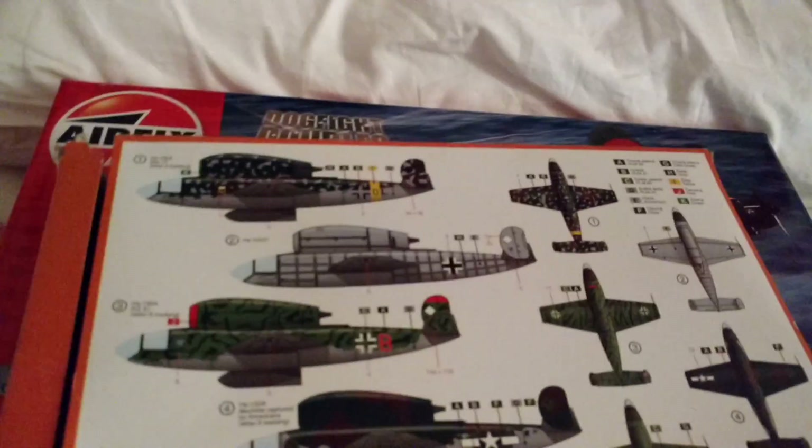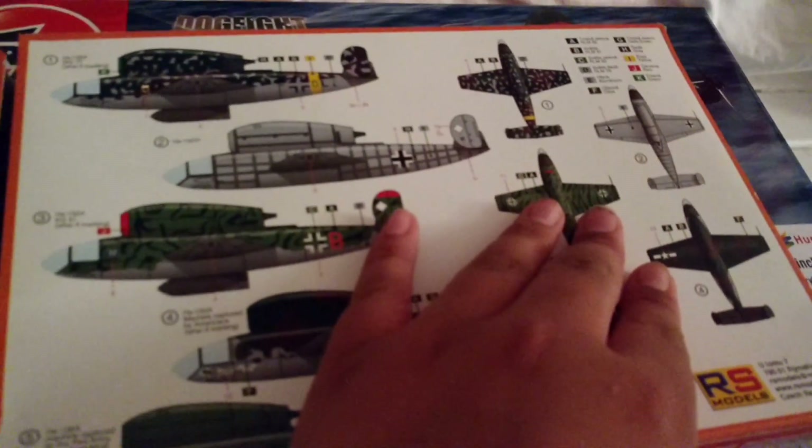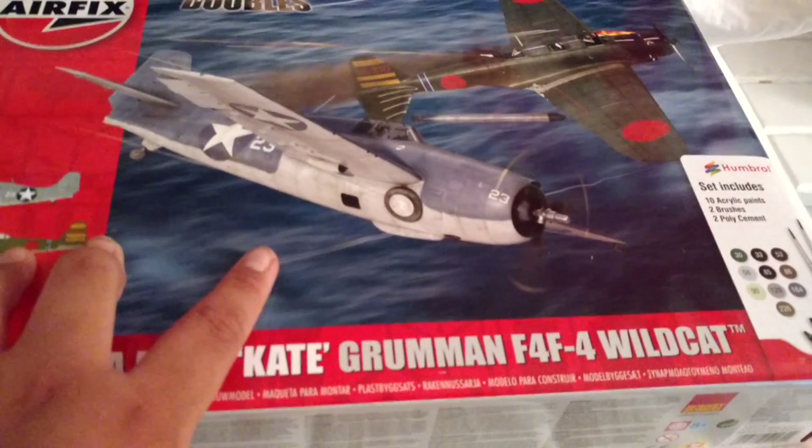This is A-Scale Modeling. Next thing you'll see is what I've been doing, and probably a build video of Nakajima Kate versus the F4F4 Wildcat.